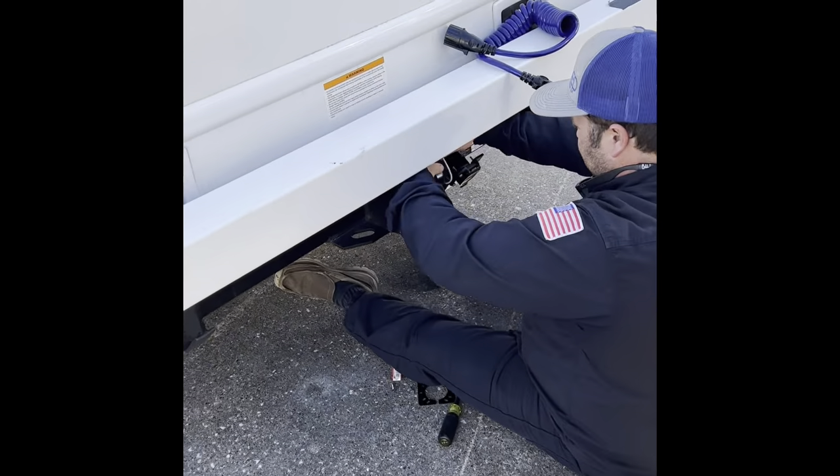We're waiting on Colt for the rest, and we're going to show you how to flat tow a Bronco behind a Thor Coleman Class A when Colt gets back.